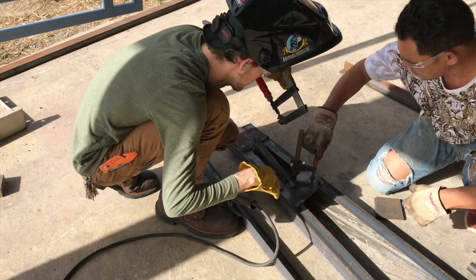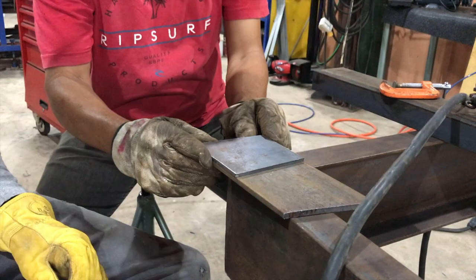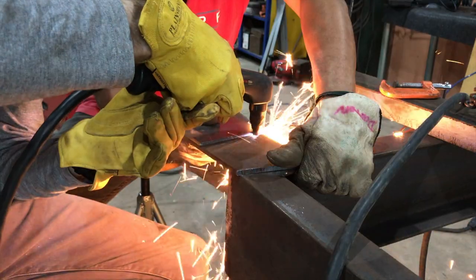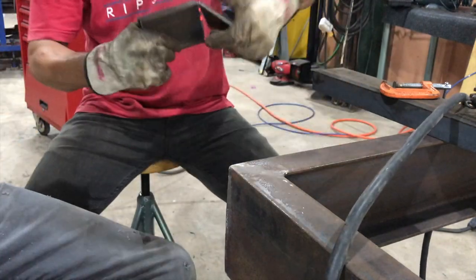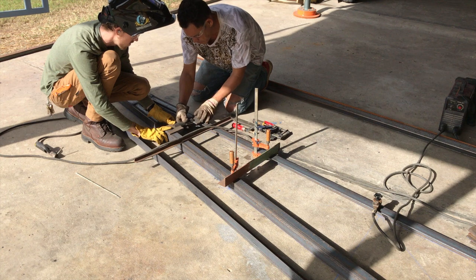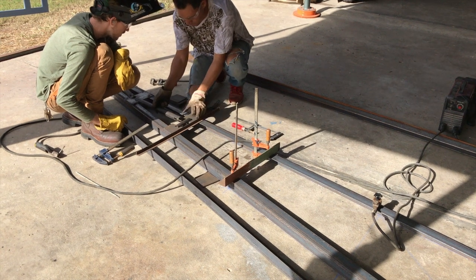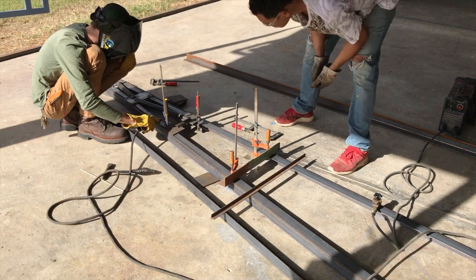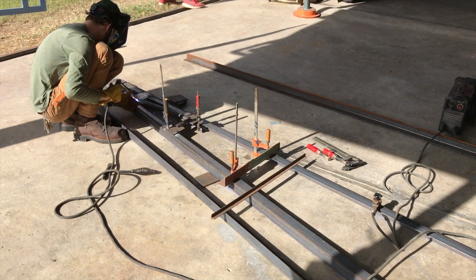You'll probably notice throughout the build that we're using clamps for everything — extremely important to maintain everything parallel and even. Here we're cutting out the rest of the plate to complete the truss, attach all the webbing, and maintain correct spacing. Some pieces are the vertical uprights and then we have more of the horizontal webbing, and everything gets clamped in place based on the lines on the floor.